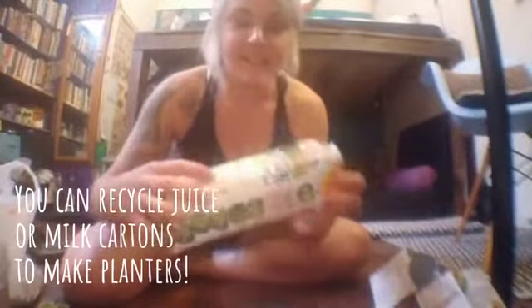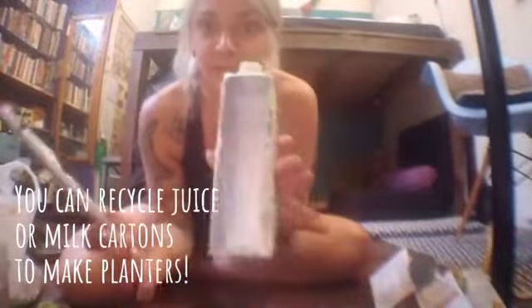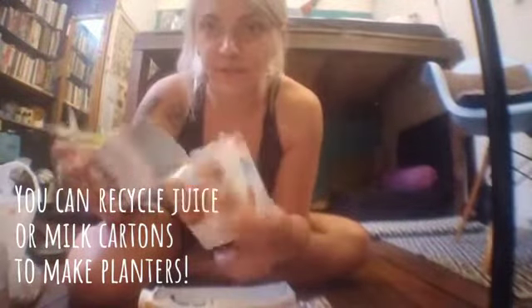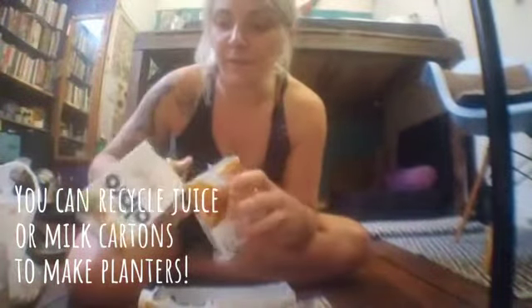What I've already done is cut it like this — cut the front of it — and make sure this is really secure. This one I haven't finished yet because I wanted to show you. You can also use the bottom part.